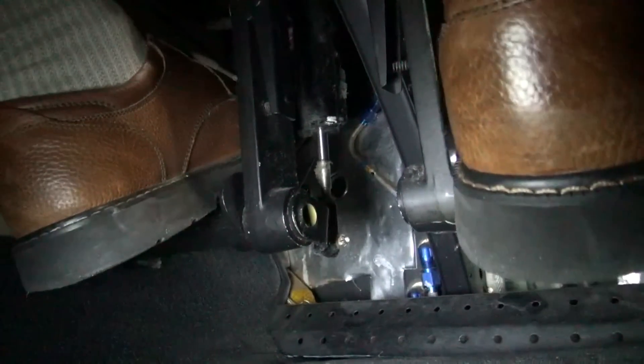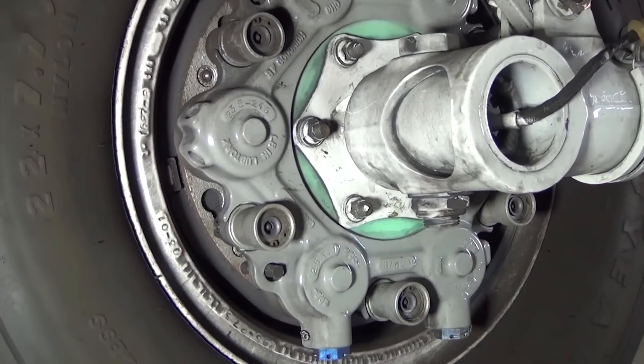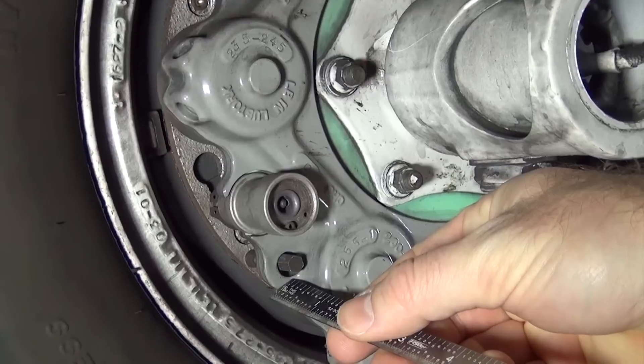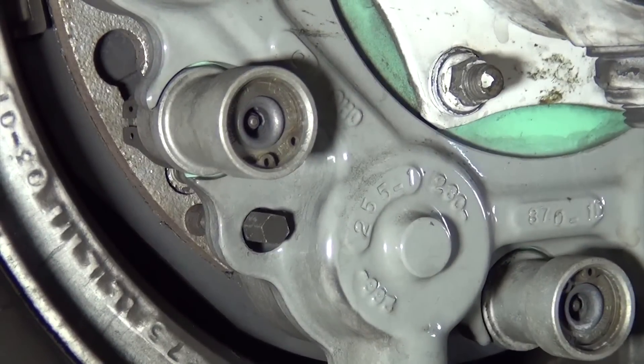Once the brakes are actuated, examine the amount of pin protruding from the housing. A wear pin that is protruding from the housing with the brakes actuated indicates that they are not yet fully worn and still have some service life.